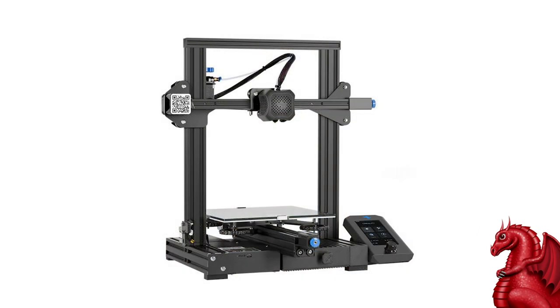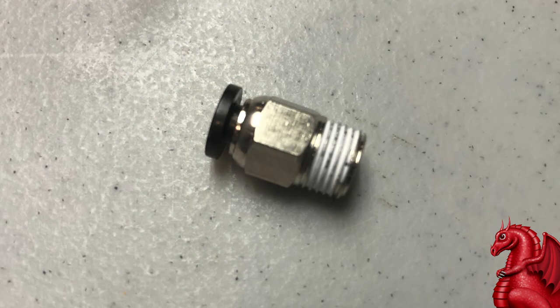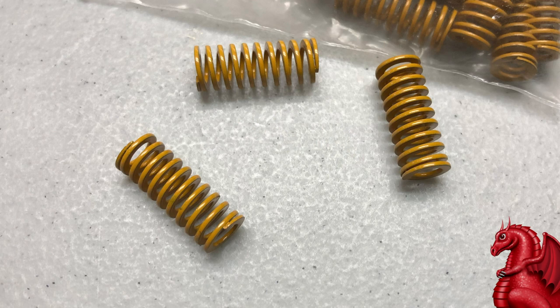The only complaints I have: they are still using the same Bowden tube couplers as the earlier machines, and still using the same springs underneath the bed. Both of these need to be replaced in my opinion. The coupler is about 50 cents and the springs are a couple of dollars, but if you replace those two items — maybe three or four dollars total — the machine will be a lot more reliable. The better coupler will keep the Bowden tube from slipping and prevent leakage inside the hot end. The upgraded light load compression springs will keep your bed leveled for a much longer period.